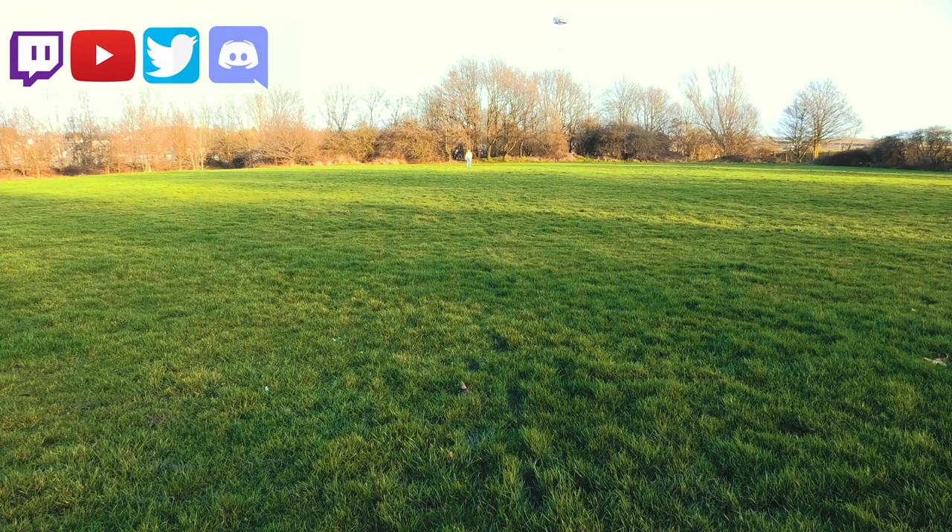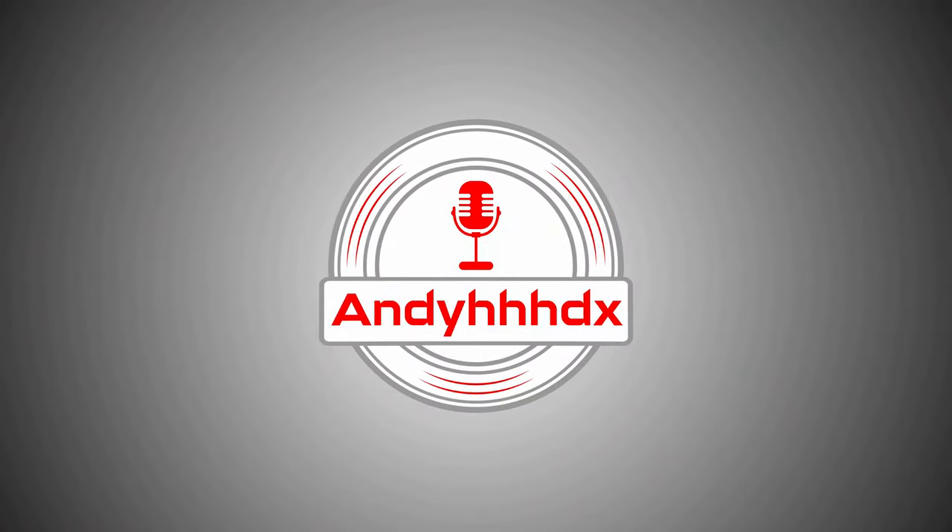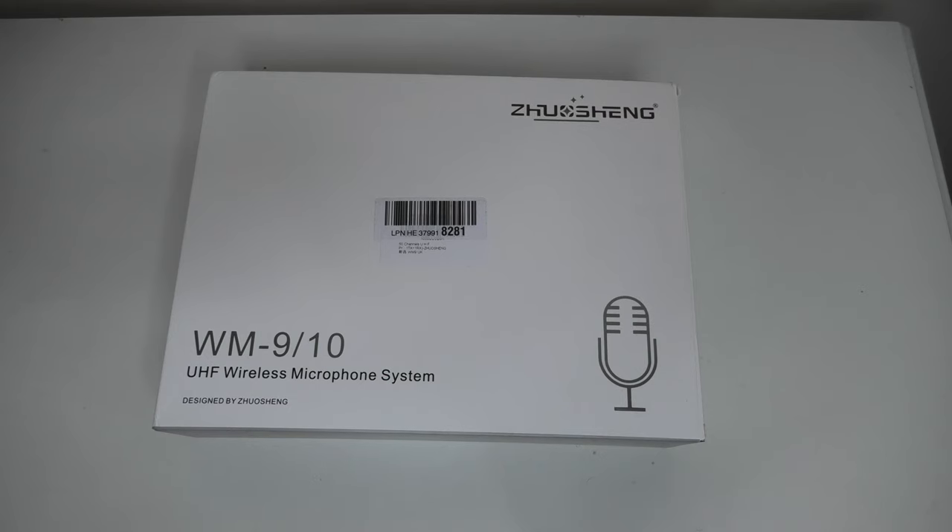And in this week's review, we're going to be testing a wireless microphone. Hello there. Hello. And let's take a look and see what we get in the box of the Zhuo-Seng WM910 UHF wireless microphone system.